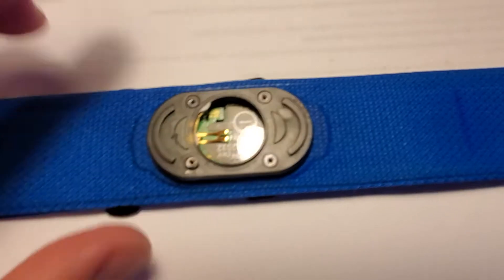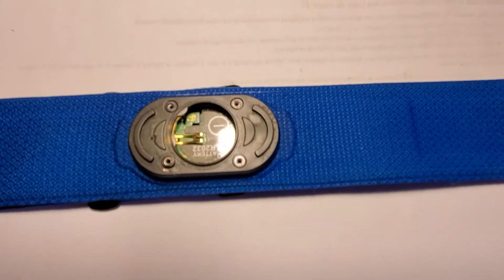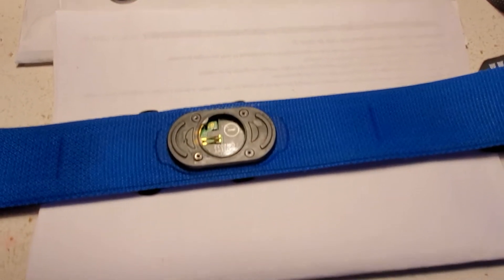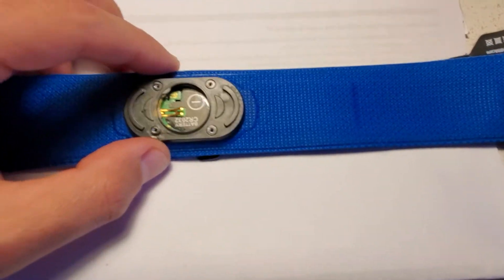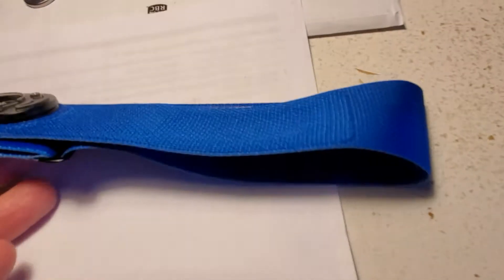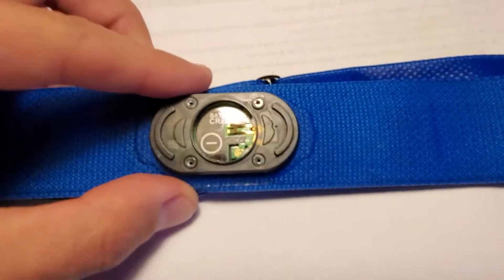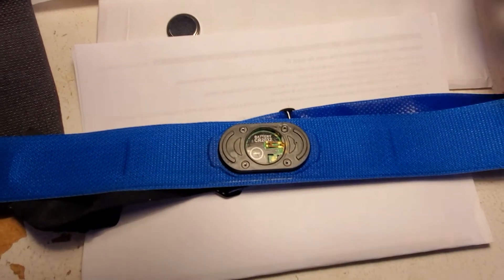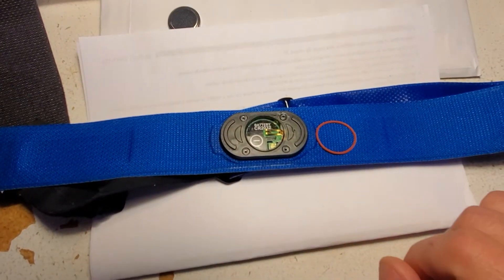This is a short video showing the failure modes on the HRM Swim by Garmin. I had this sensor fail a couple of times, and each time I looked at replacing the o-ring — but every time I replaced the o-ring, it failed yet again.